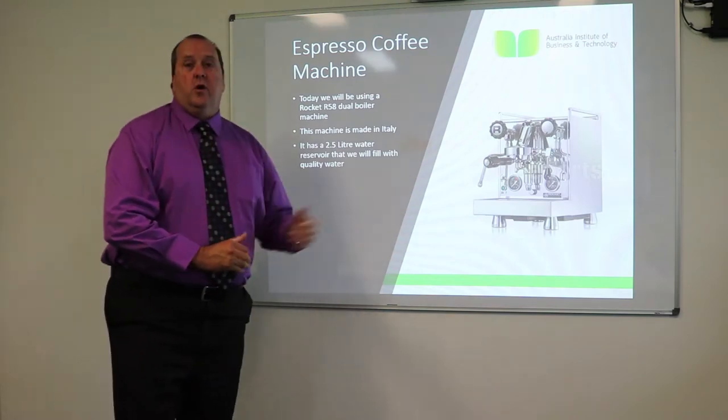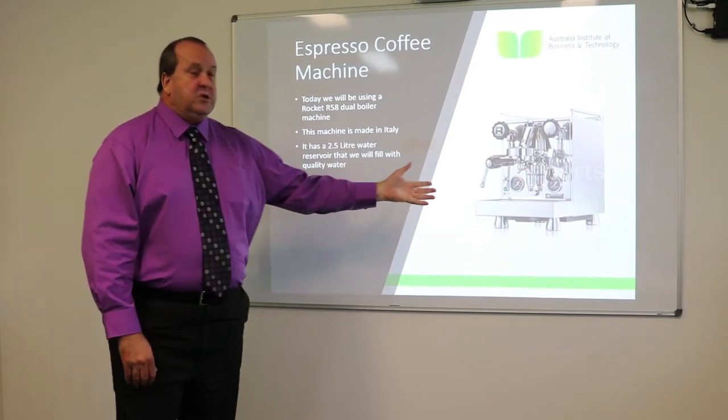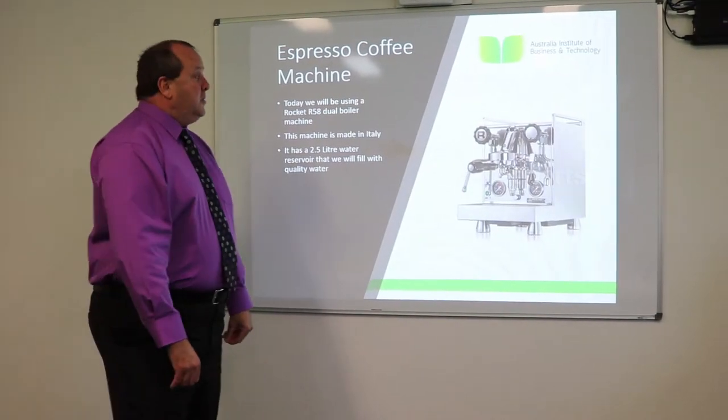Our machine here is a Rocket machine that we'll actually be using. Gopal will introduce you to that as well. Today we're using the Rocket machine for AIBT. This is an Italian made machine — very, very good quality.